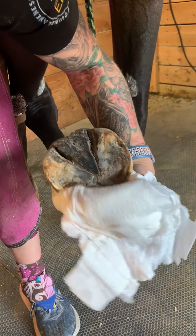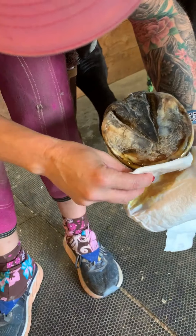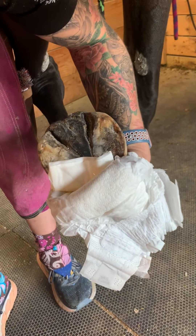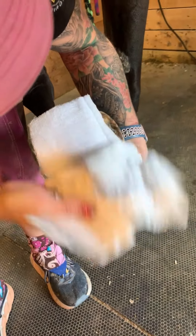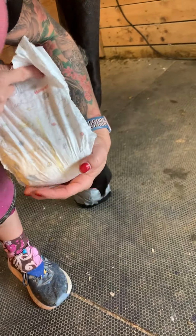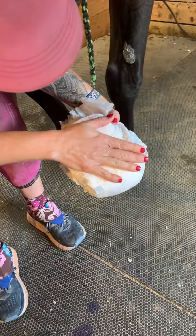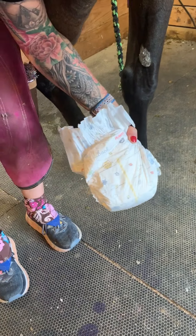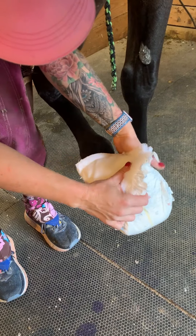I'm going to let that absorb in a little bit, then I'm going to put an animal index pad for its drawing capabilities just over that toe. We're adding a little bit of padding to the sole for additional padding. Because this horse has a heel rub, I'm being extra cautious. I could wrap an EasyCare pad on this sole, but I don't want to shift or pull on his heels too much, so I'm going to pad his heels as well.